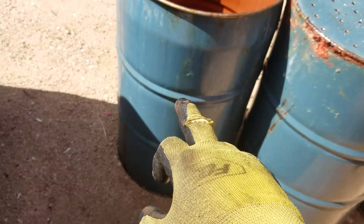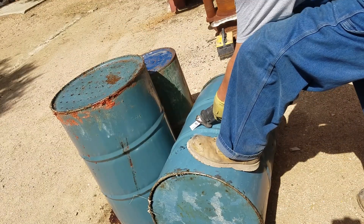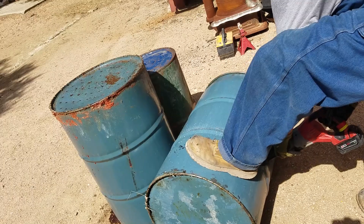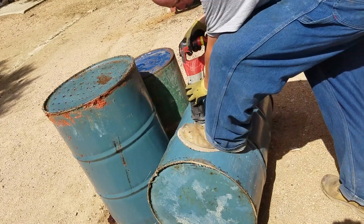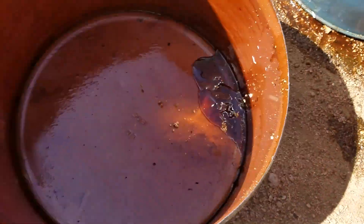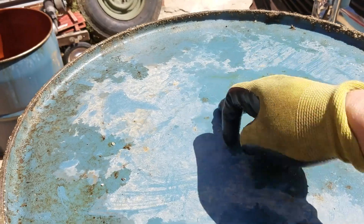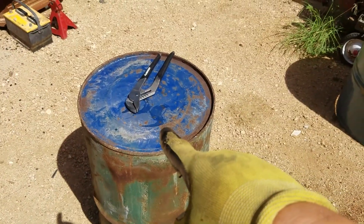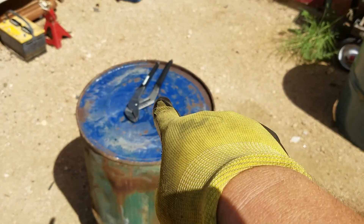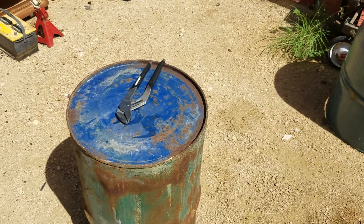Next, we're going to go ahead and cut down our barrel. We're going to cut a flap in the top to fit the 30-gallon on, and then cut a flare on the top of that, and that's going to be our afterburner chimney.